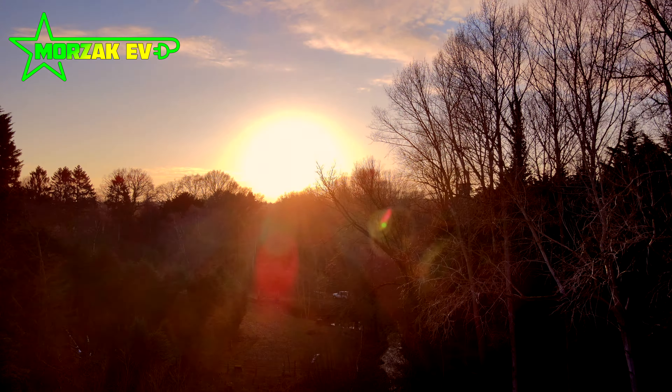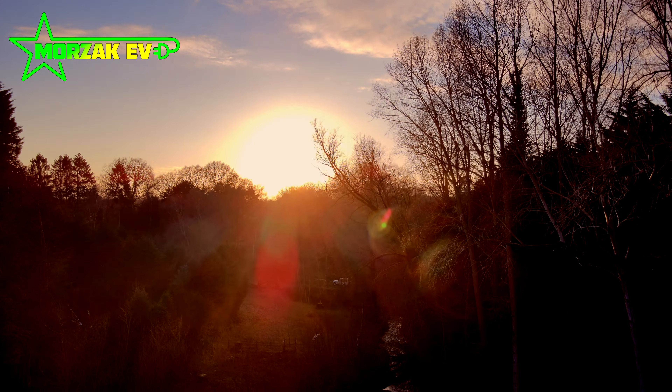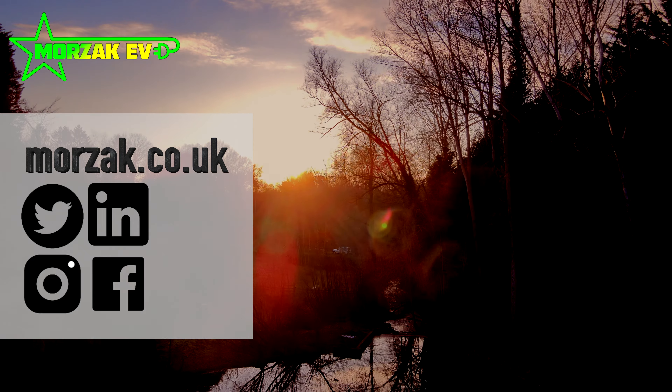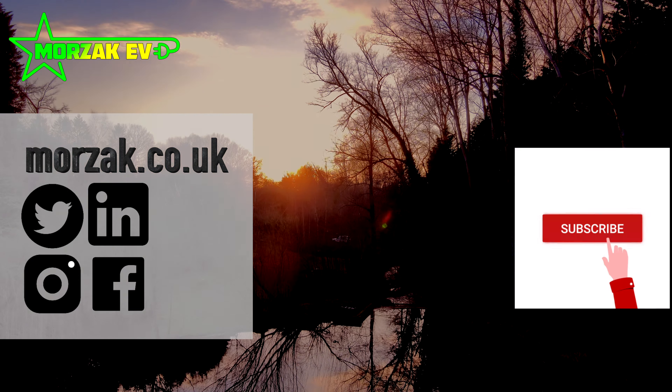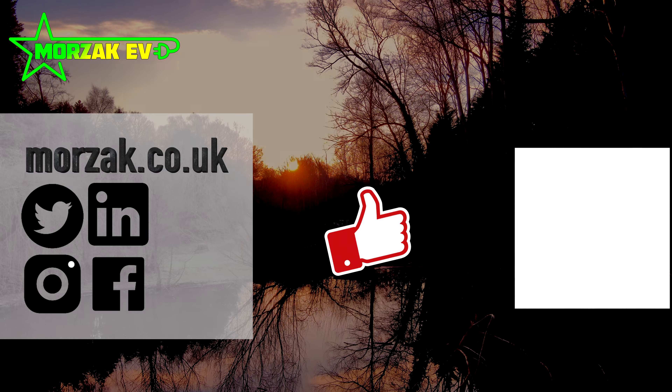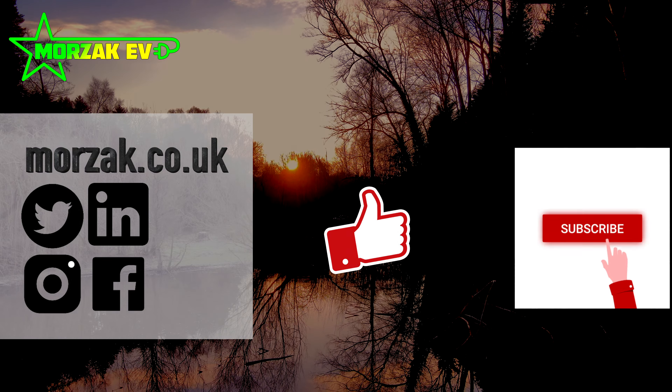I hope the video was useful. If you want to see more Tesla videos or other videos on charge points or related technologies, subscribe and hit the bell icon. If you liked the video, give us a thumbs up on that like button, and in the meantime, thanks very much for watching.